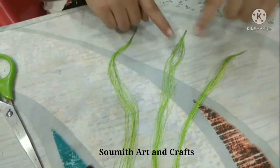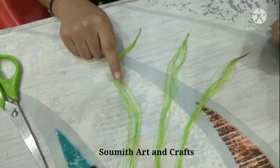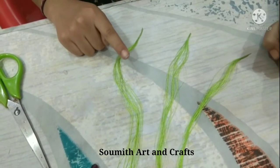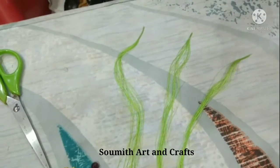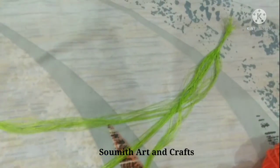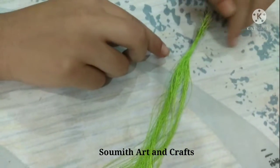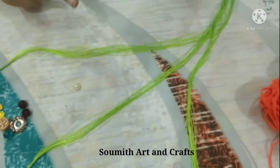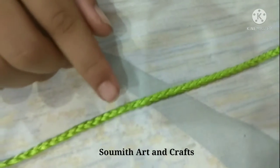We need three strips of silk thread, 26 lines for each one. Friends, attach these three strips together and weave them — weave like this.